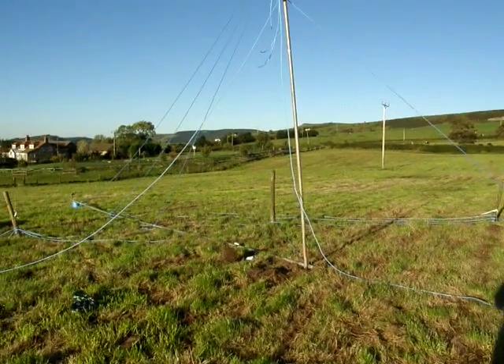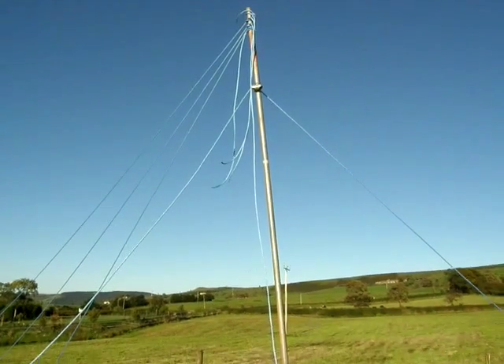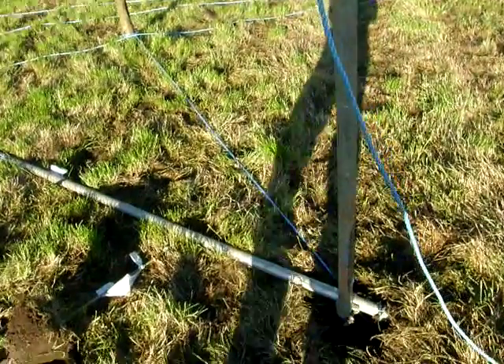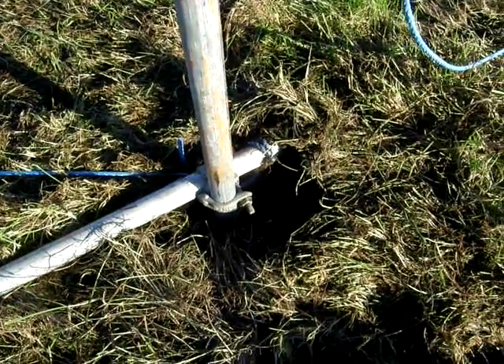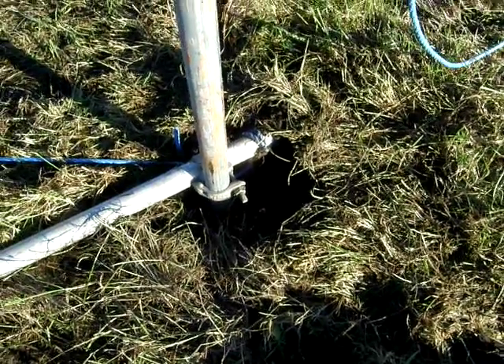We're all set, just about to lift the pole up. This vertical here is a temporary pole used as a lever to help get the rest of the mast up. You can see the base of the mast is about to drop into this hole and rest on a small piece of concrete.